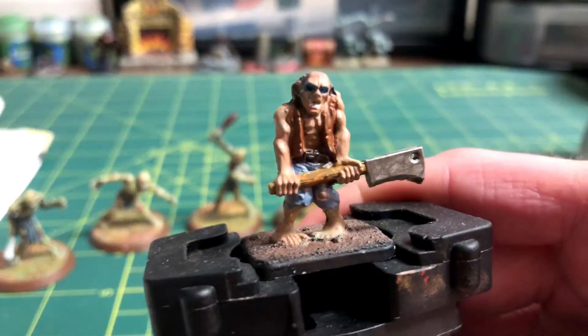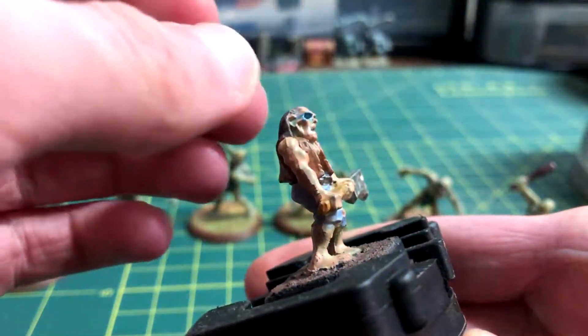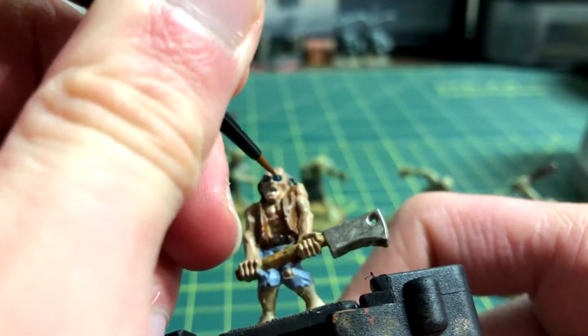I put Teclis Blue into the eyes to give them a glowing effect, but I thought that was too dark, so I put Lothern Blue in the eyes as well.